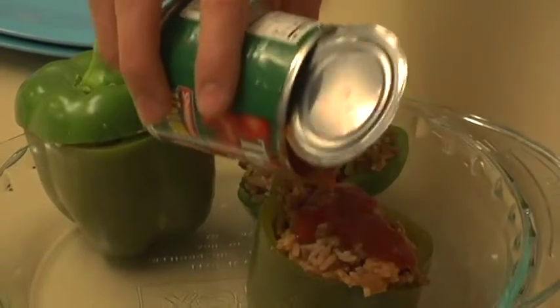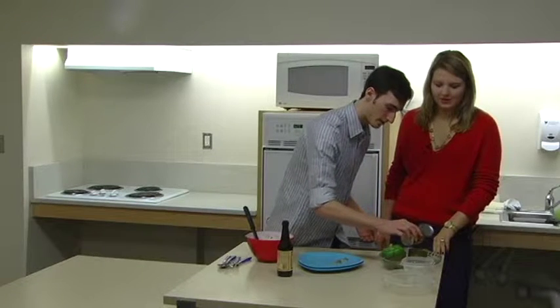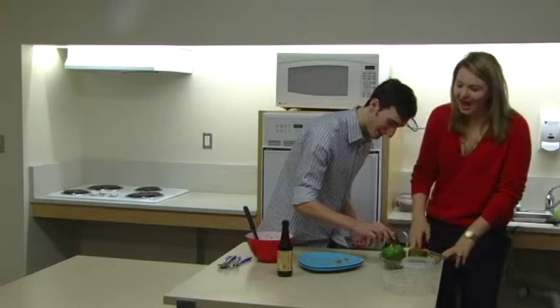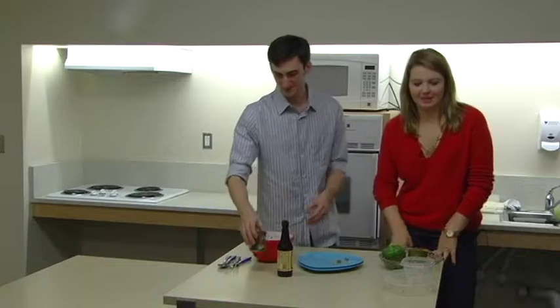We're going to bake it in the oven at 425 degrees for about an hour. It looks so Christmassy with the red and green — perfect for a holiday treat. Coming up next, we're going to show you all the great things we made today: the chicken taquitos and the stuffed peppers. Welcome back — here are our finished dishes.